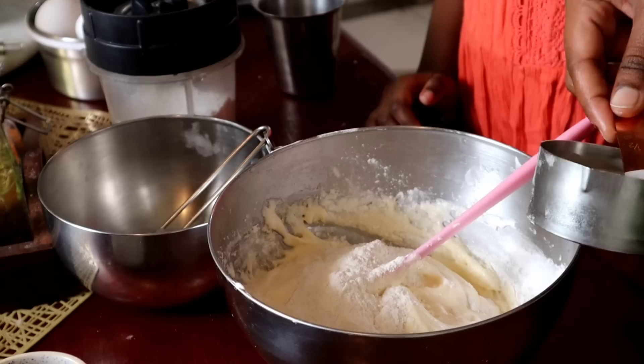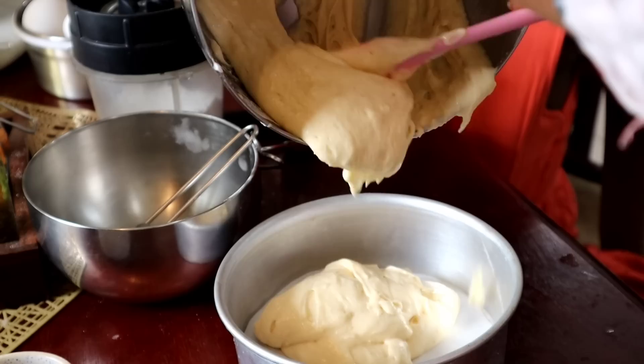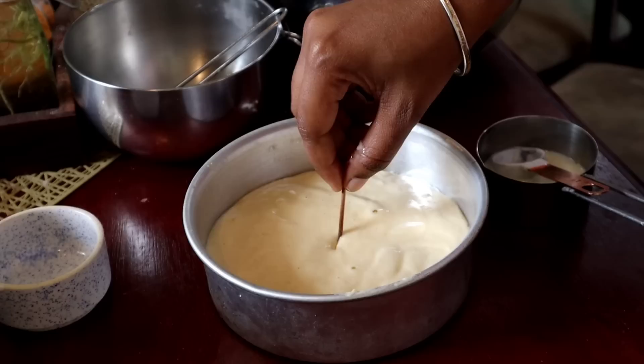Now mix it in a little bit — if you over-mix it, you'll lose the sponginess. Mix it into a baking tray and use a toothpick in a circle. Add one teaspoon of baking soda to make the cake.